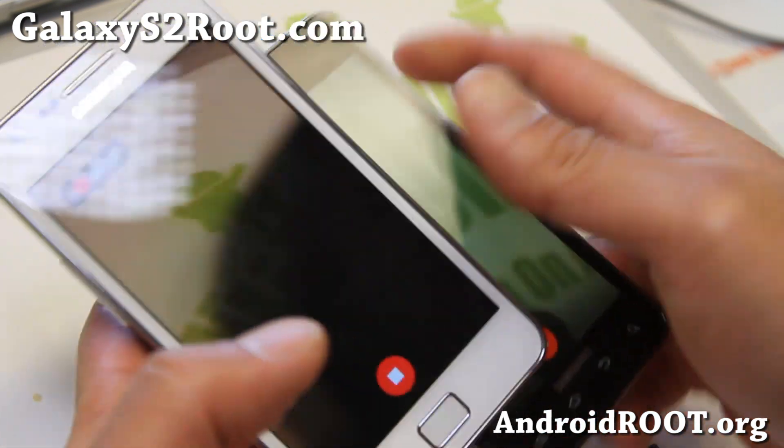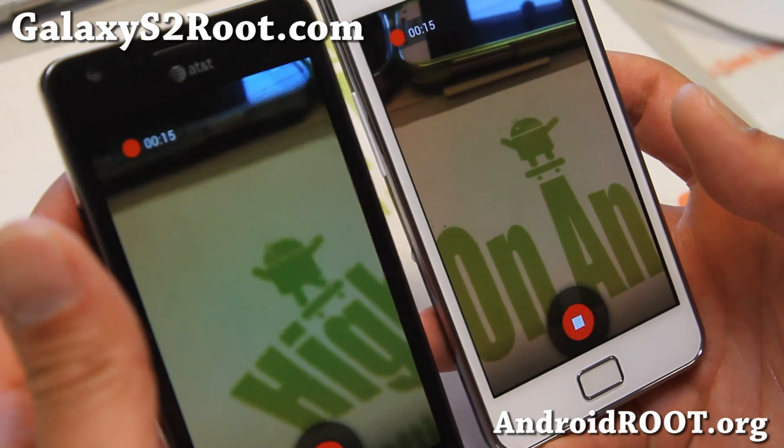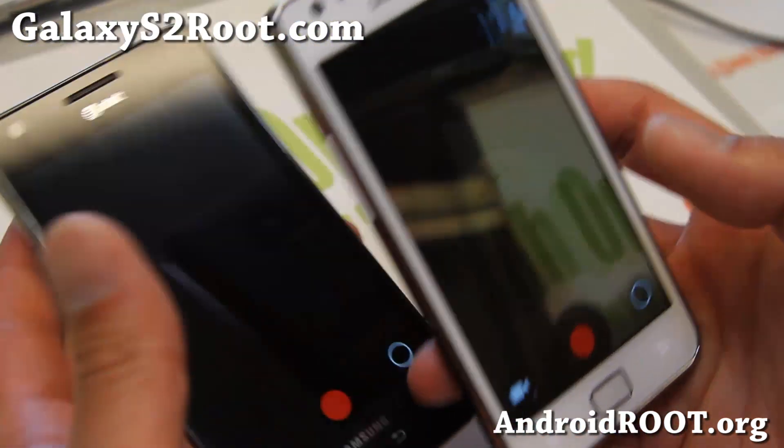Not focusing as well on my i777 there for some reason — now it's focusing, it's just the way the angles are.